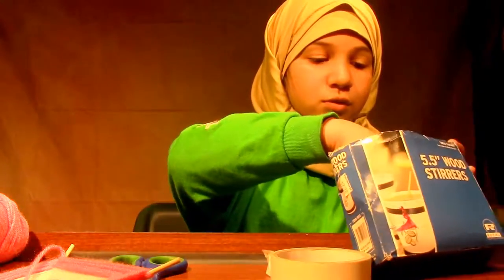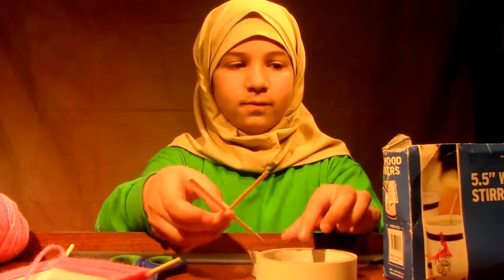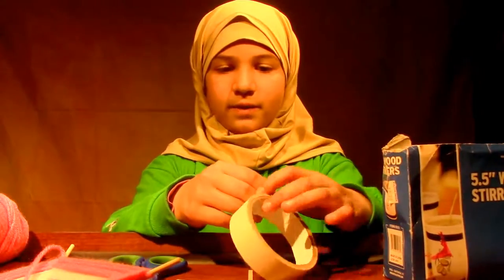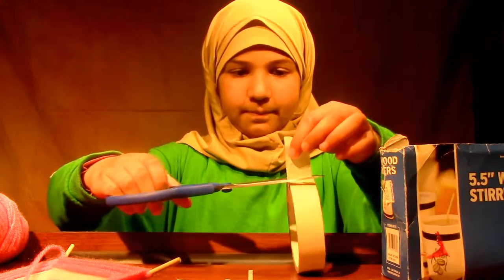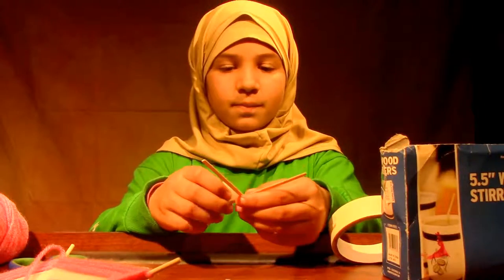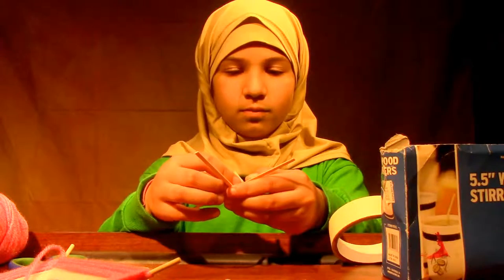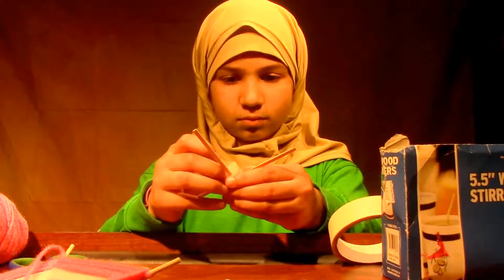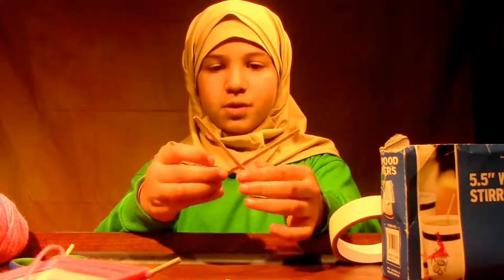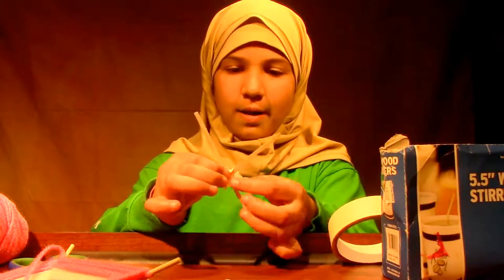First, take two to four pieces of 5.5 wood steers. Then, if you need, take a piece of tape. A piece of tape is helpful, but you don't need to use it. You put the tape on both of the wood steers so they can stay in place, then wrap it around.